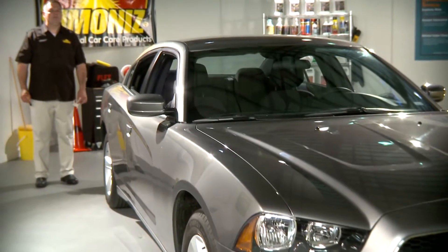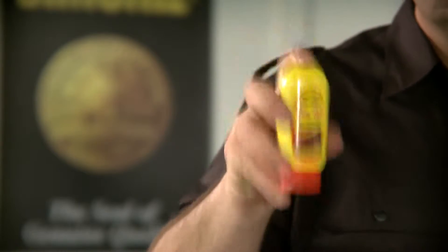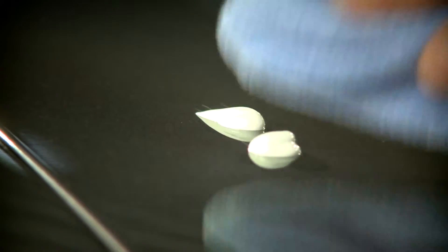Make sure you only use Fix-It on a clean, cool, dry surface in the shade. Begin by shaking the product well before using. Apply a nickel size amount to the scratch manually and either buff in with a polishing tool or rub in with a microfiber towel. Rub in a straight-line motion, both along with the direction of the scratch and perpendicular to it.